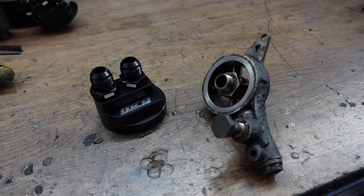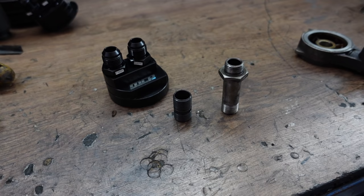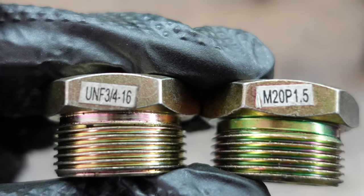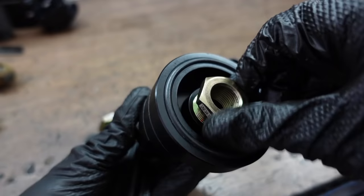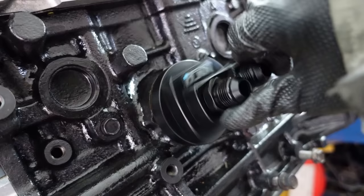Your stock mounting plate and oil filter are connected to the engine using this long hollow bolt. Obviously, this bolt is too long for the location plate, so the kit has a shorter version of this hollow bolt. The kit also comes with two adapters to suit a wide variety of engines. The adapter is fastened into the mounting bracket and then the hollow bolt is installed into the adapter. After that, you can screw the entire assembly into the block as you would with your oil filter.